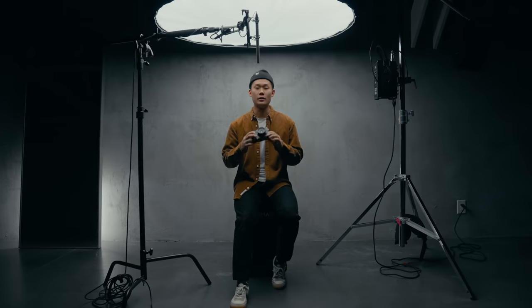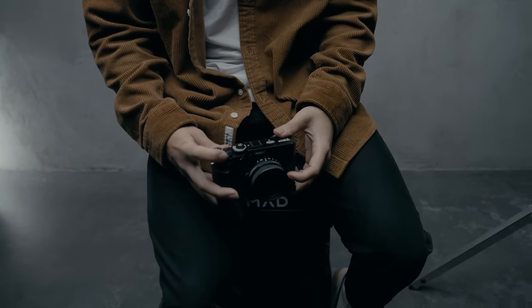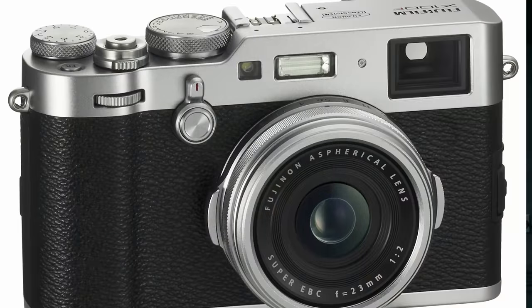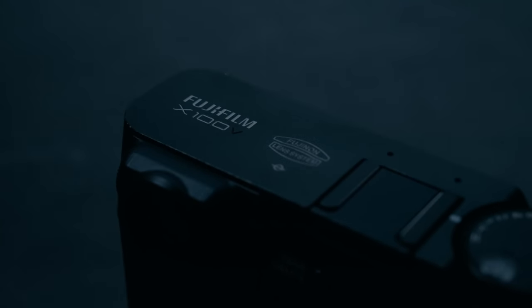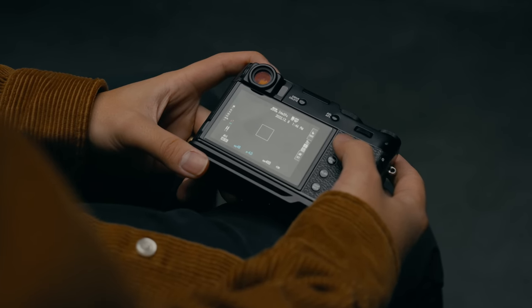At a glance this camera looks like any typical Fuji X100 camera. It looks very similar to its predecessors like the X100, the X100S, X100T, and the X100F. But to many photographers this camera might not be that special on paper. It doesn't have interchangeable lenses, it doesn't have in-body image stabilization like a lot of the latest and greatest cameras, and this camera isn't necessarily the cheapest in the bunch especially for a point-and-shoot. But once you take a closer look at this camera you start to see why it's generating so much hype.